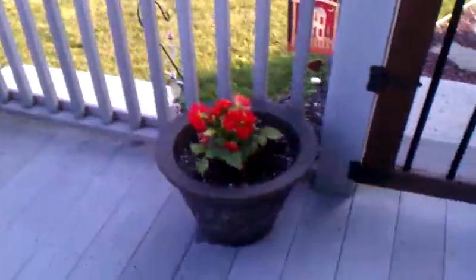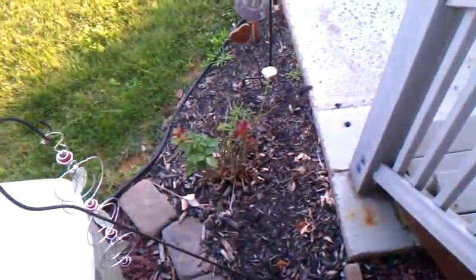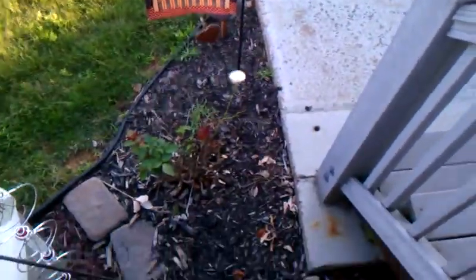Not sure what kind of flowers these are, they're just there. It's a several-year-old Mother's Day gift - it's a rose bush. Oh, it already has a rose on it! I just noticed that.